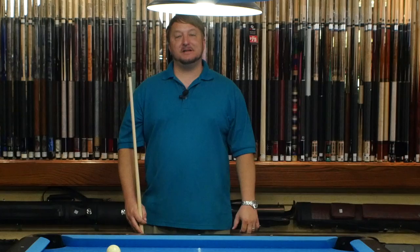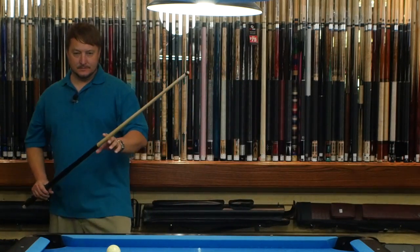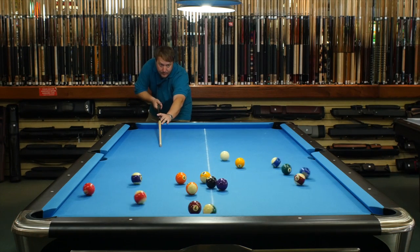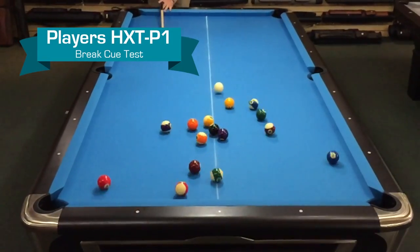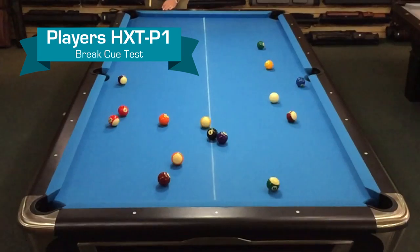Now I'm going to show you how the HXT-P1 breaks. Pretty good break — it hits really solid, really solid feel to it. You get a big break from it. So you can see that it breaks really well.